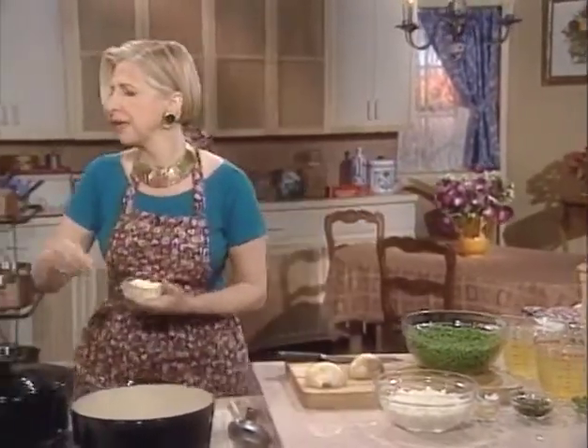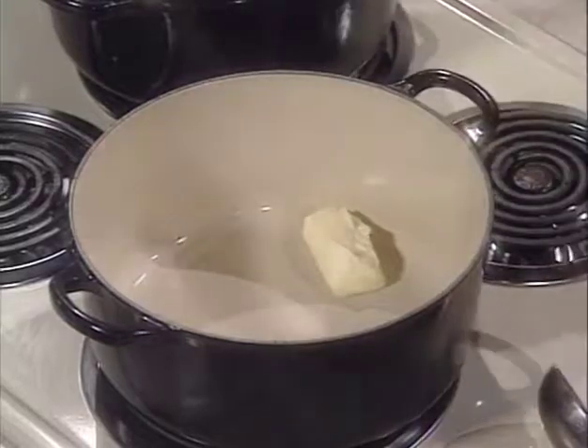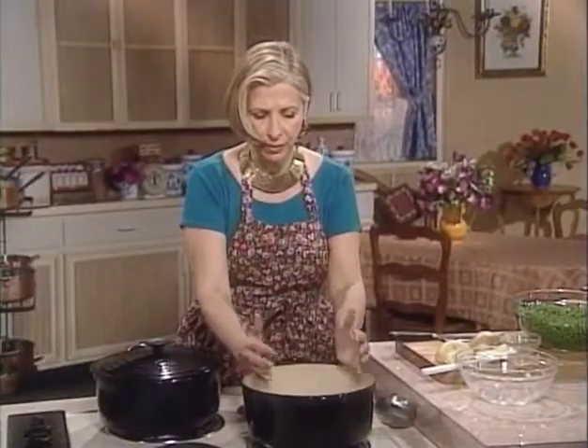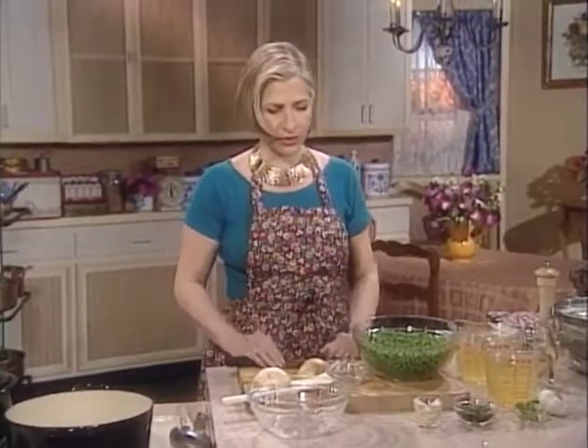In a large pot, I'm going to melt some butter, then add some onions and cook them for about five minutes until they're soft. How long it takes depends on your pot's surface area — a narrow pot takes longer than a broad one. If you cover them, the steam helps cook them faster. What's happening in the pan tells you a lot about timing.